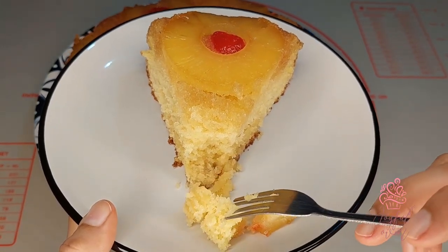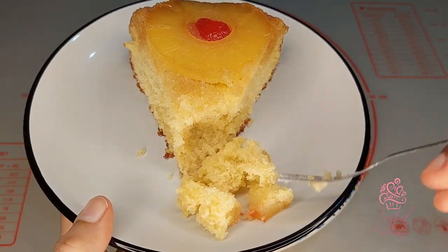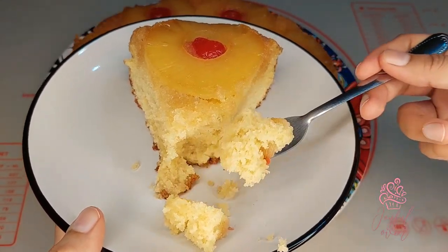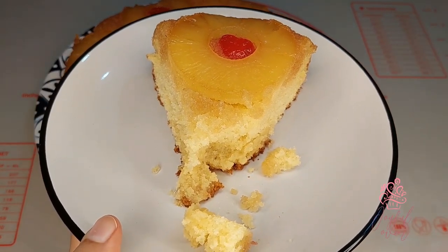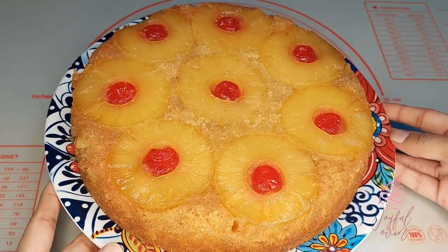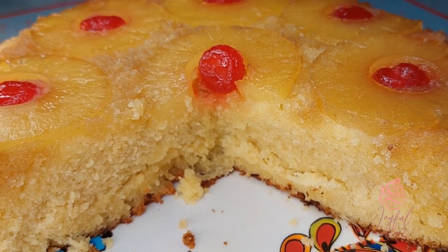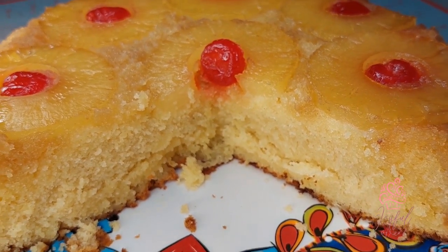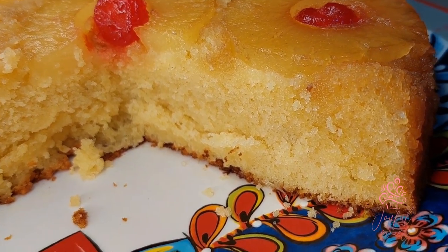As always, I love hearing from you, so if you try this recipe be sure to let me know in the comments or send me a message. You can find more of my recipe videos at Erica's Joyful Oven on Facebook and YouTube — I hope you follow, subscribe, and share with your friends as well. To all you joyful bakers, happy baking, and I'll see you guys next time with another amazing recipe!